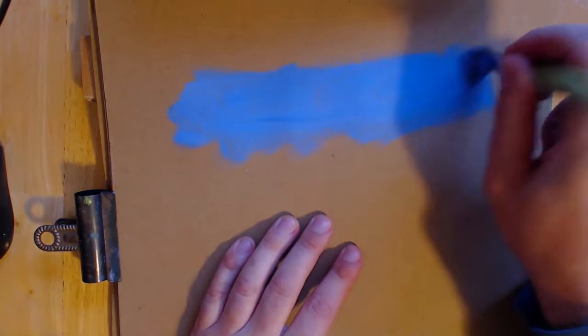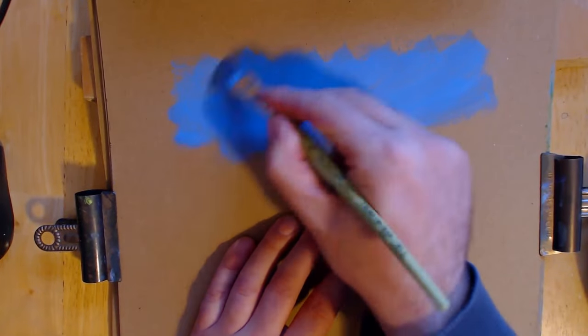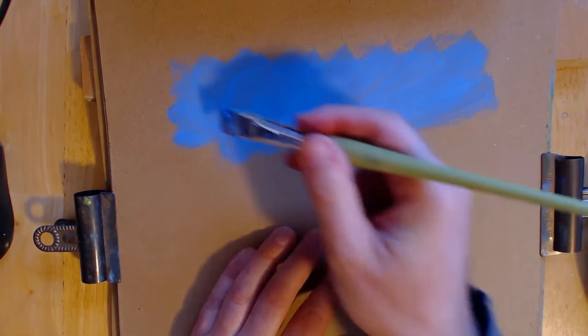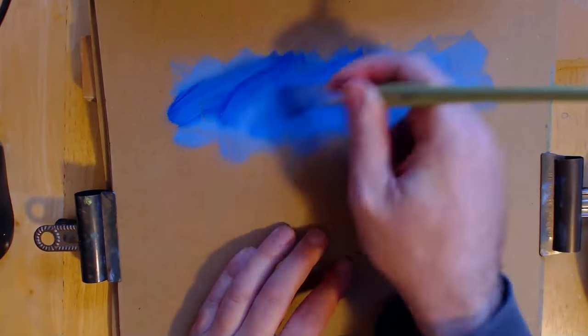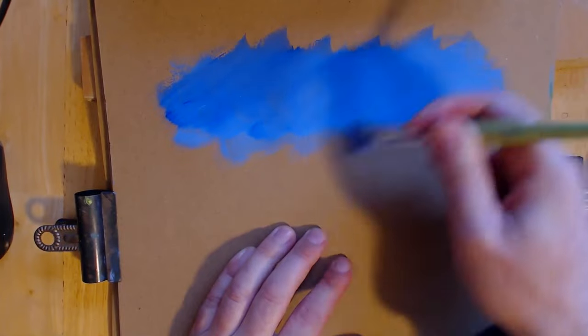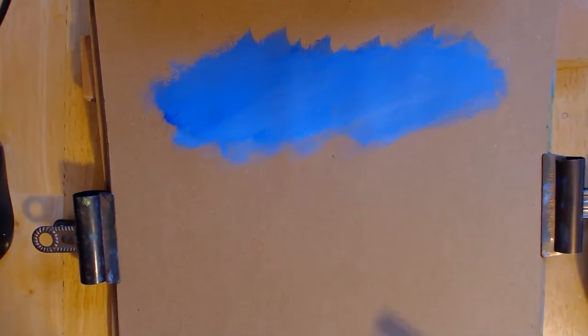I've been using them for watercolors and gouache, and then since I started getting into my acrylic paints again, I thought oh well, they work similar. I want that to be fairly blue and I'm not going to see all of it - only some areas are going to show through.